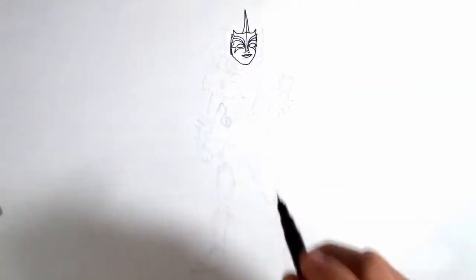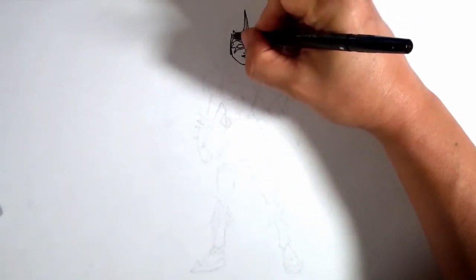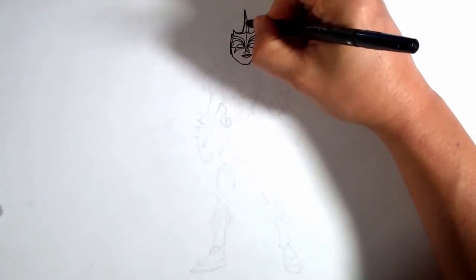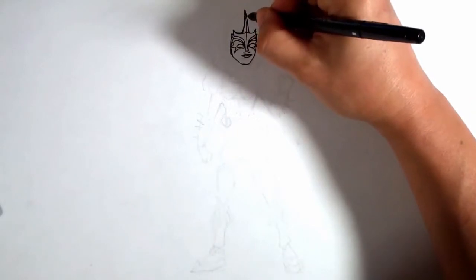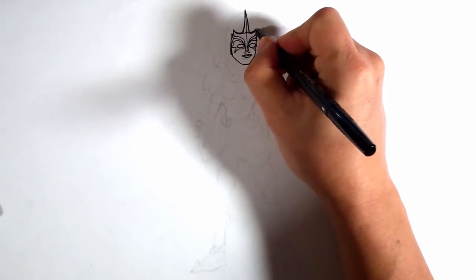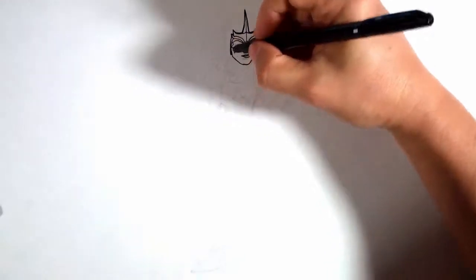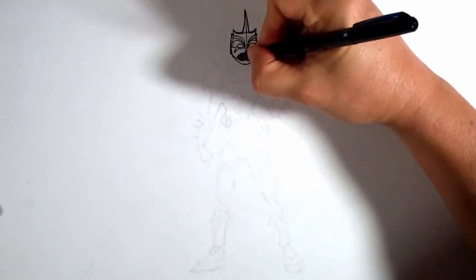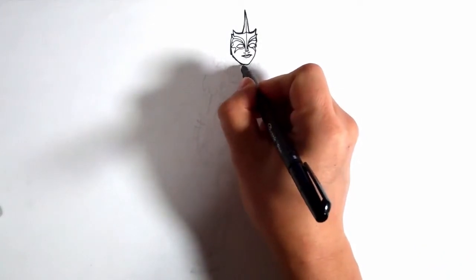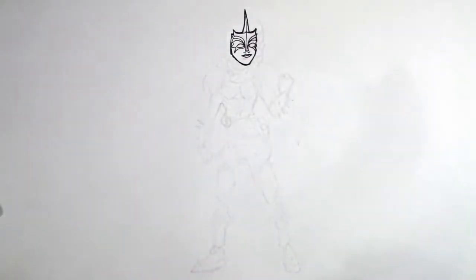Now I'm going to switch over to the other Sharpie — it's a lot thicker. So I'm going to thicken some of these lines up just a little bit. If you're drawing with a pencil, you don't have to do this, but I'm doing it because I'm using two different Sharpies, two different sizes. It kind of makes certain points stand out more when it's thicker and thinner like this. As soon as I start with that other Sharpie, it's super thick, so it's going to make everything stand out.